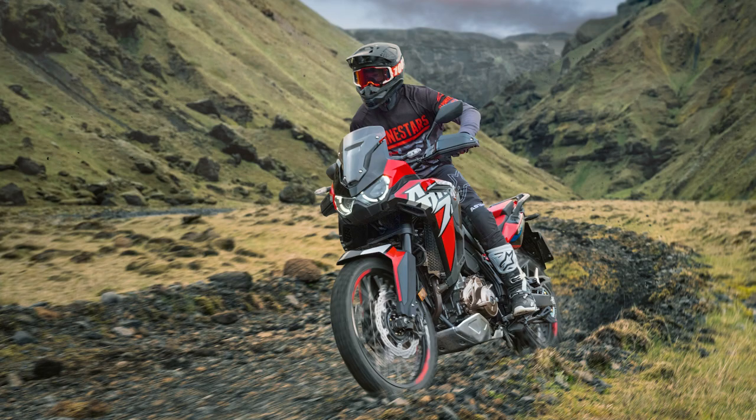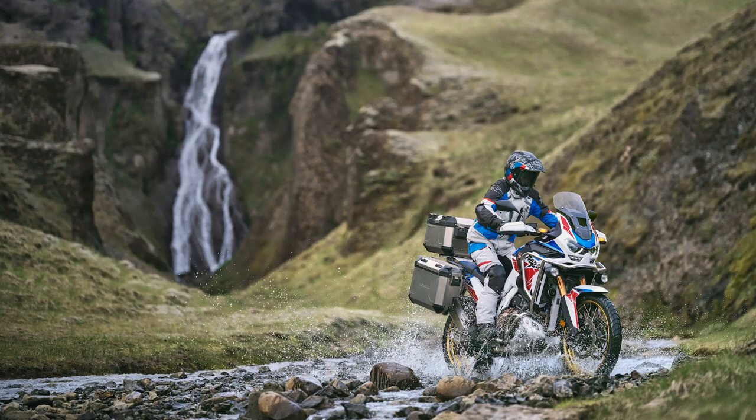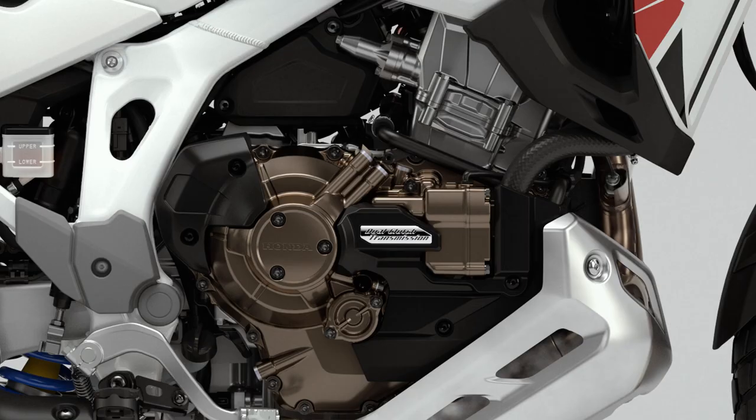Welcome back to another Motobob video where today we're going to be talking about the 2022 updates for the Honda Africa Twin lineup. This was already a brilliant adventure bike but they've given it a fresh lick of paint as well as a few nice tweaks to the spec, and in this video I'm going to go over the four key updates that you need to know about.